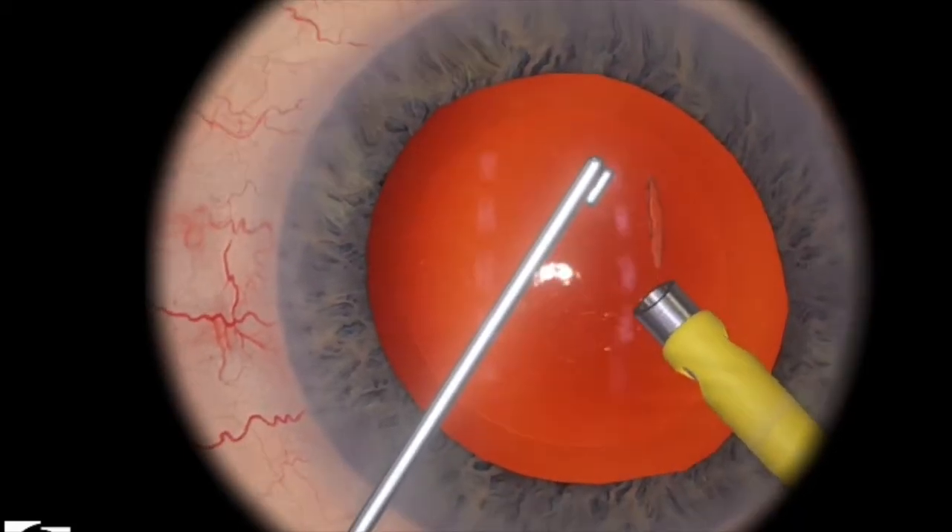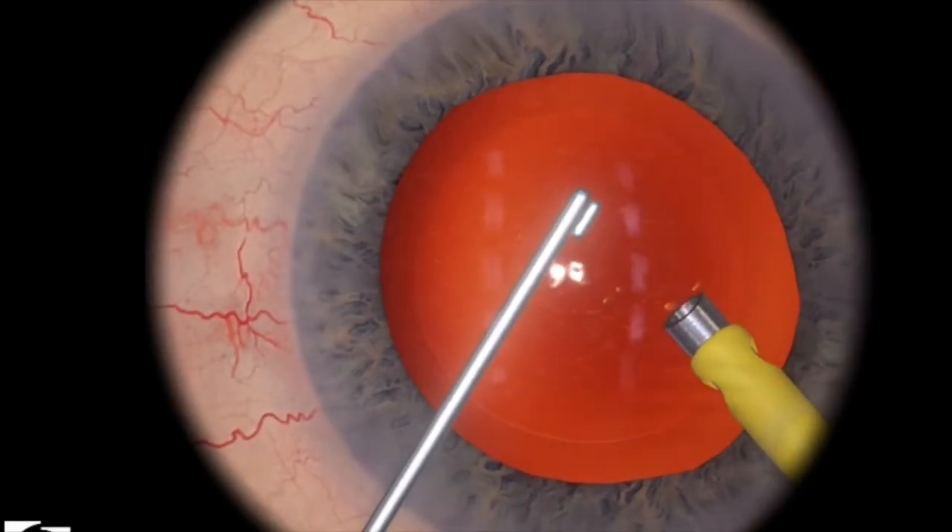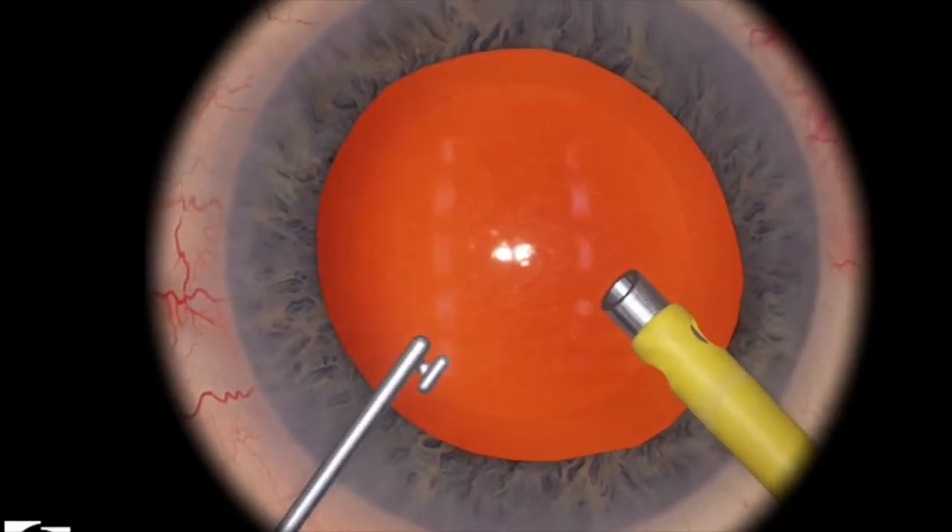Just be very careful with the smaller lens piece remnants, because you can accidentally engage the posterior capsule.